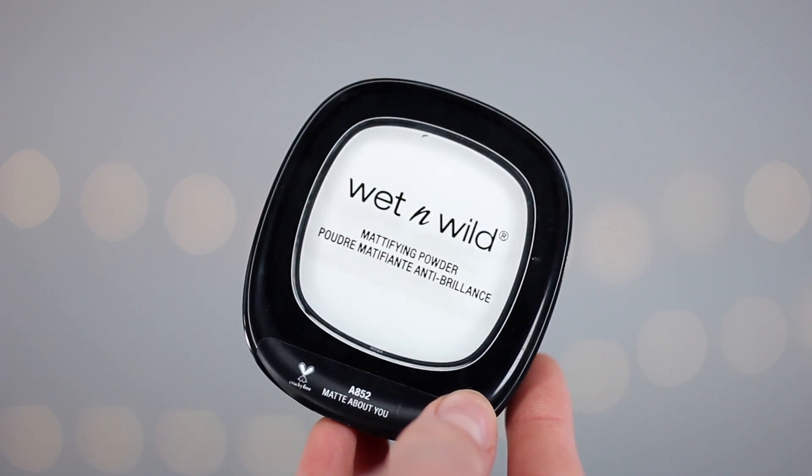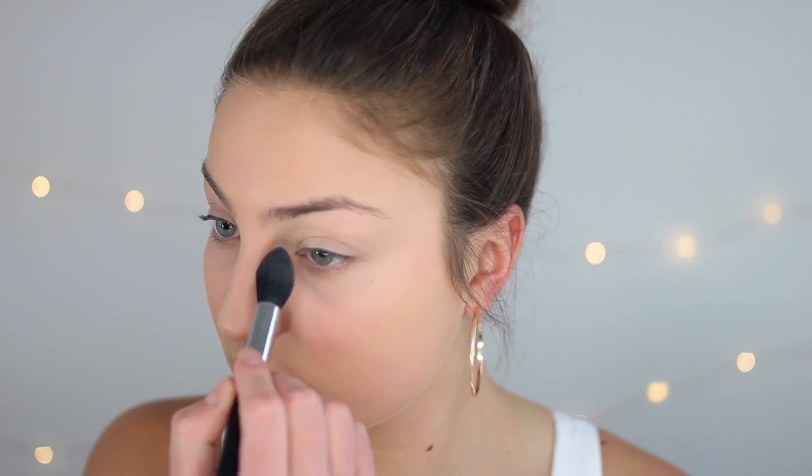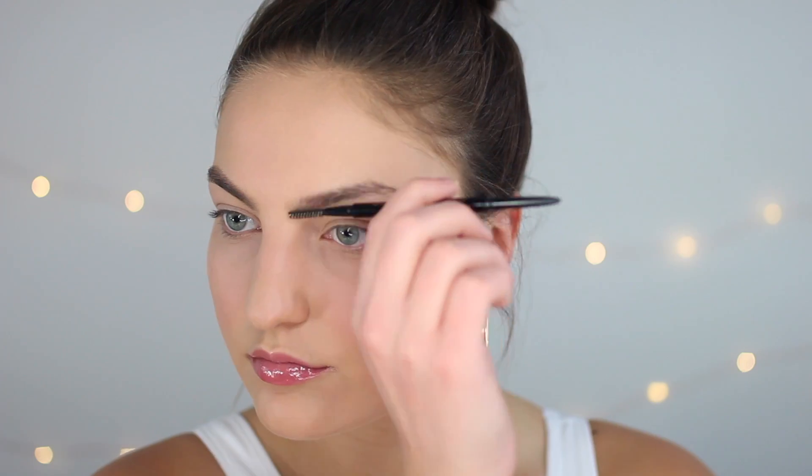Then to set everything in place, I'm just gonna take this Wet n Wild translucent powder and set under my eyes and set my eyelids. I always like to take a powder puff to really press the product in, and then once it's all on, I take a brush and just wipe away any excess and you're good to go.